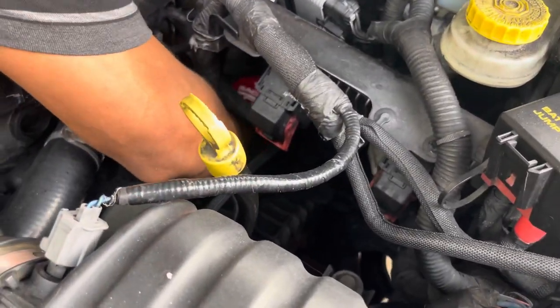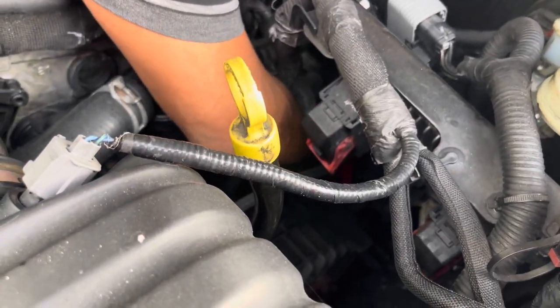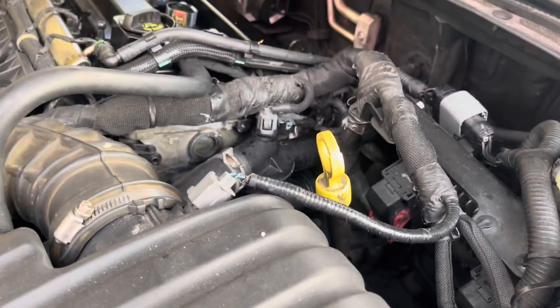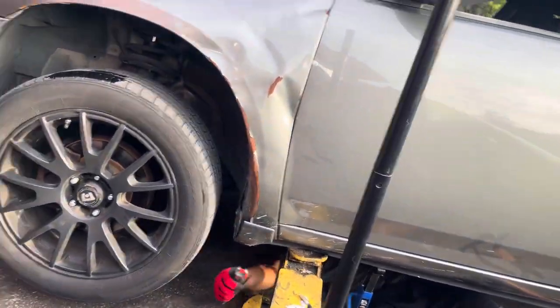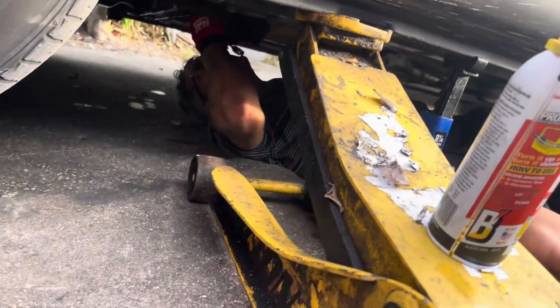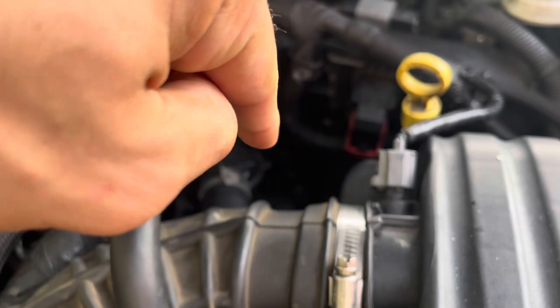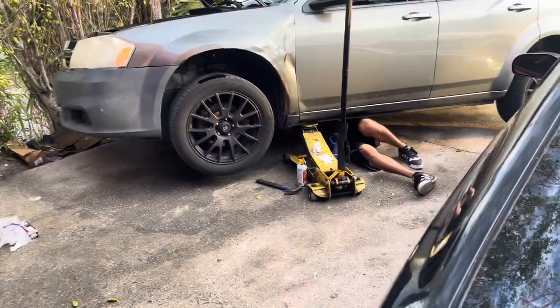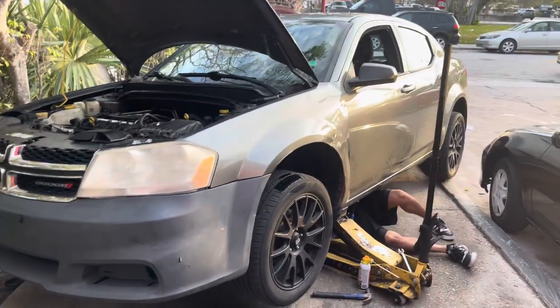There should be a line where it has to be. It can be a bitch to thread from the bottom. Let me see — this is to the right, this is to the left. Do it again, this way right? I'm just about to tighten it up, I gotta loosen up there to fix the wire again. Hell yeah.